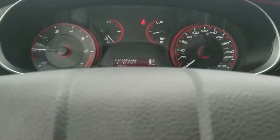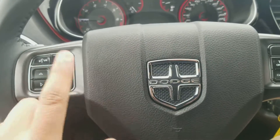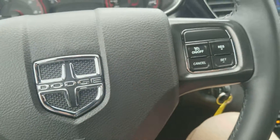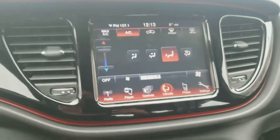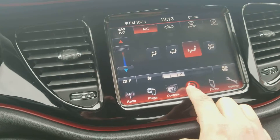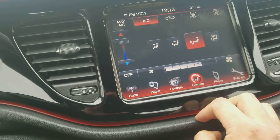Right here you have the controls for the phone on the left side, and here are the controls for the cruise control. You have all that included in the vehicle. Right here you can do the settings — everything is touch, so you just go around with the climate, put a little more heat on or turn it down.